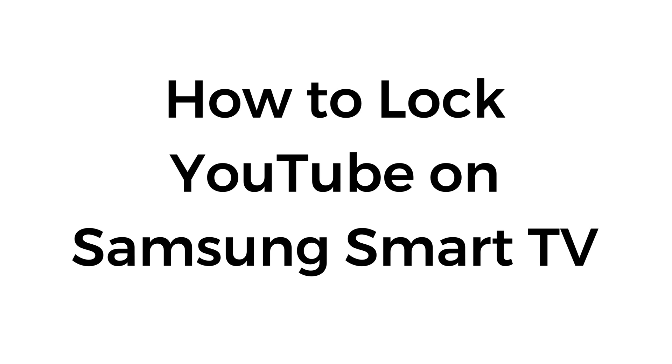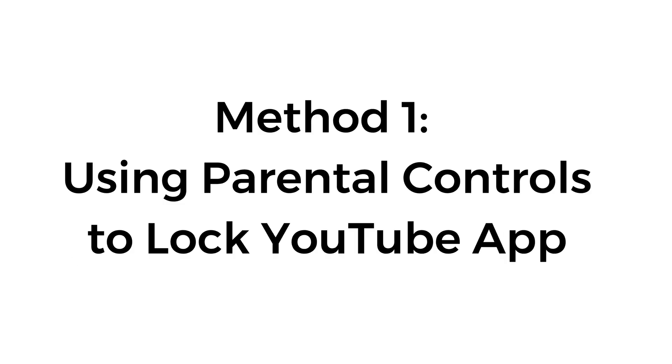How to lock YouTube on Samsung Smart TV. Method number one: using parental controls to lock the YouTube app.